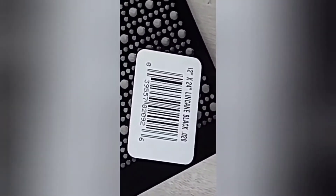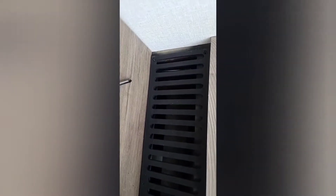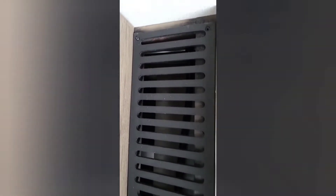Here's the mesh that we picked up at Lowe's. It's a 12 by 24 lincane black. First, we're going to remove the original grill here. It's just six Phillips head screws that you take out of this, and they come out fairly easy, so I just use a quality screwdriver to get these out.